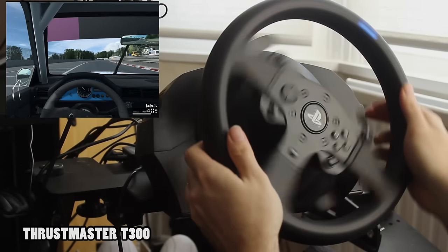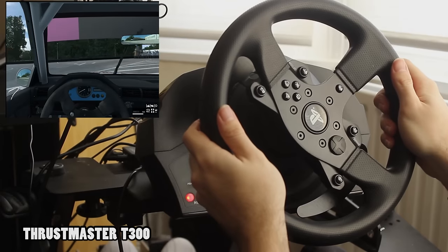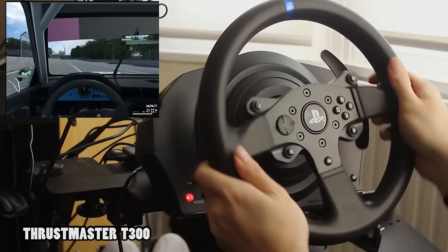So in some regards, the sound will actually be quieter than what you hear in this video, especially so in the case of the Thrustmaster TSPC Racer which has far more powerful fans inside of it.